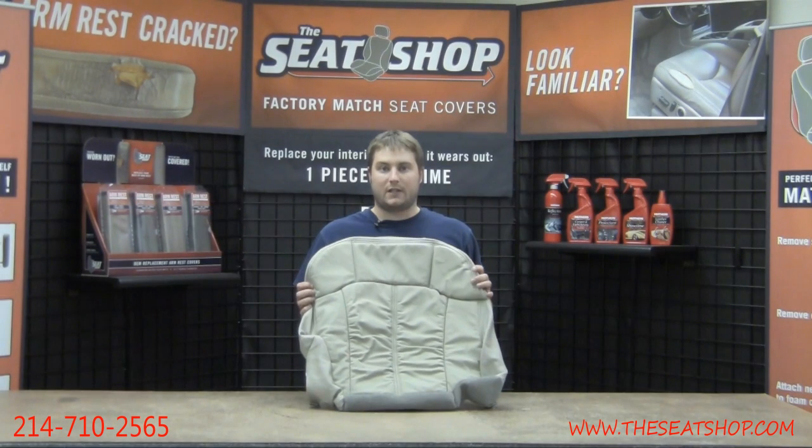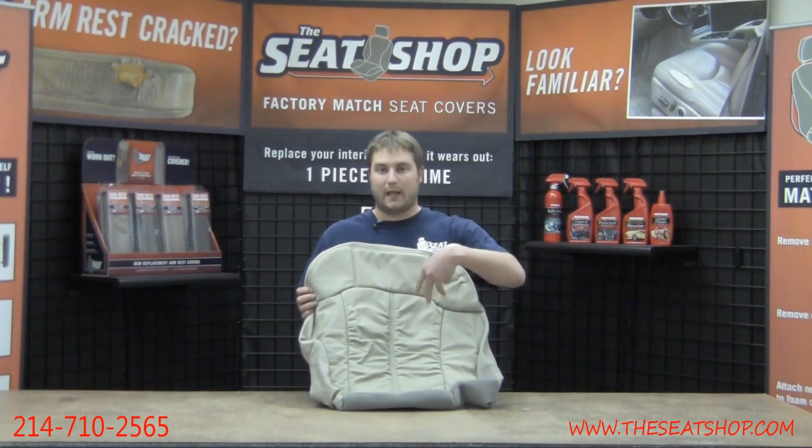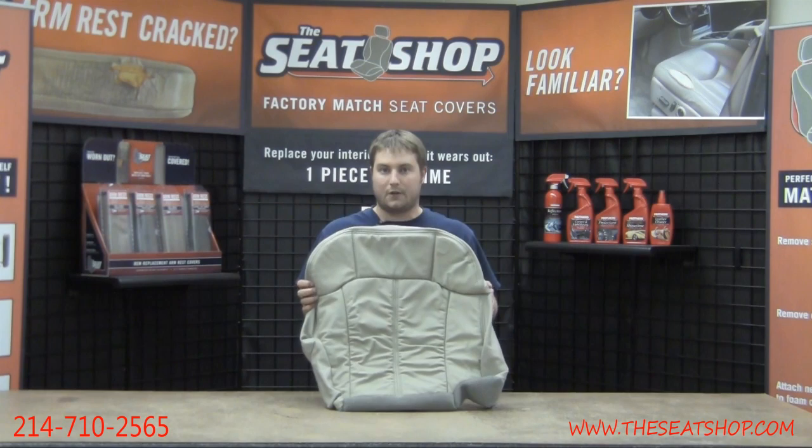All of our covers are made just like the OEM where there's going to be genuine leather on the seating surfaces and vinyl around the side skirting.